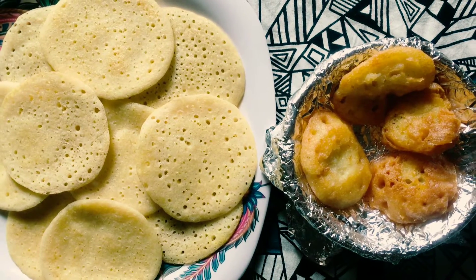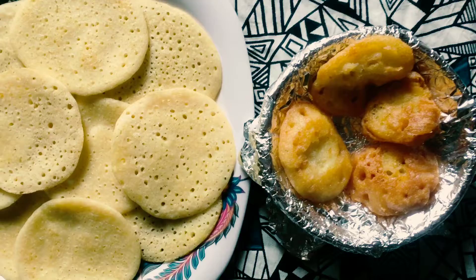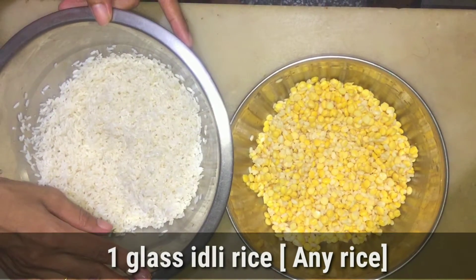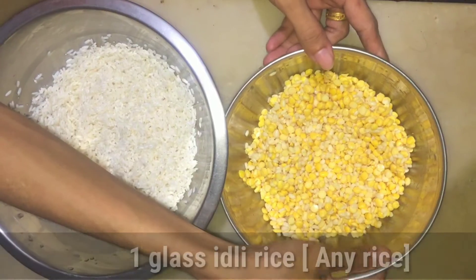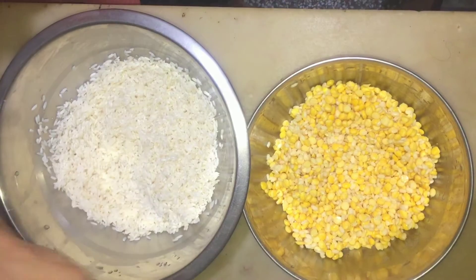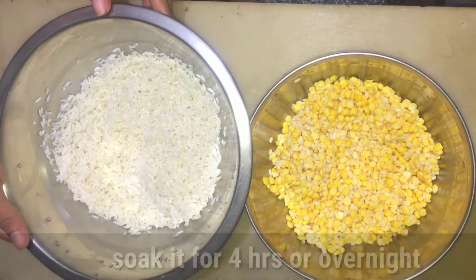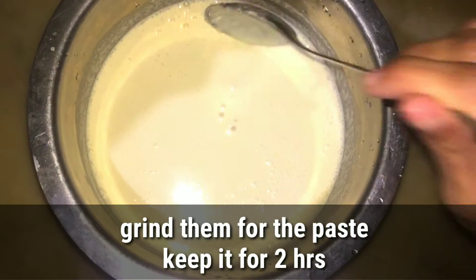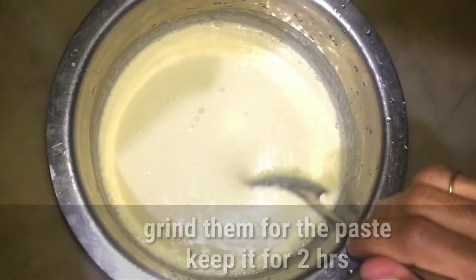This is a dish that is very easy for us to make. We have a glass of rice — we have rice as the main ingredient.